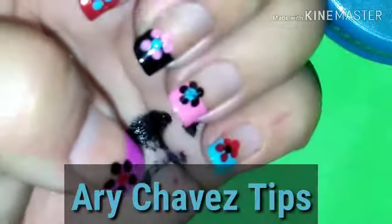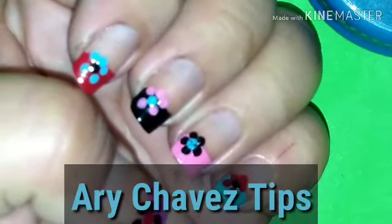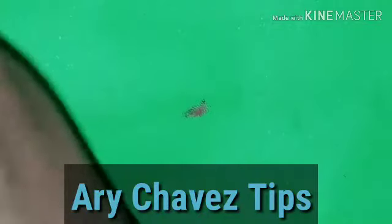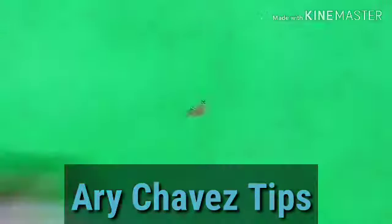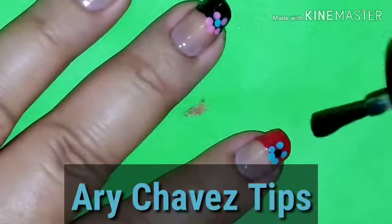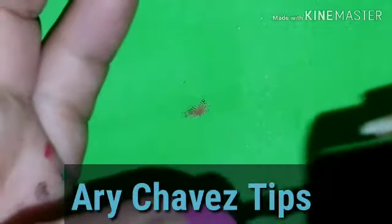Y así quedan. Vamos a darles unos cinco minutitos a que seque bien. Aquí ya secó súper bien, y eso es todo. Realmente no tiene mucha ciencia las flores. Solo hay que aplicar una pequeña capa de transparente para proteger el diseño y que nos dure un poquito más de tiempo. Pueden también combinar dos colores si ustedes así lo desean.